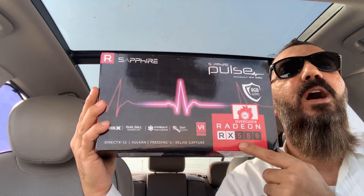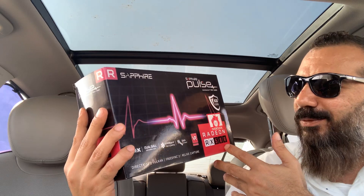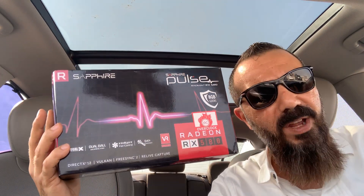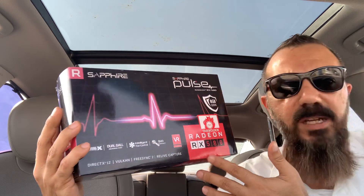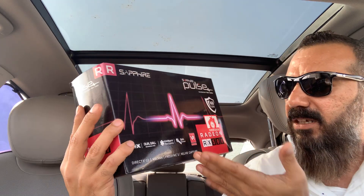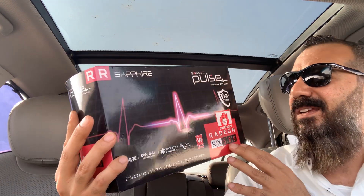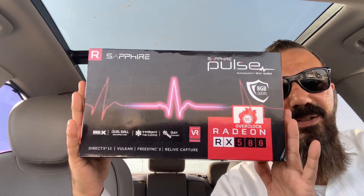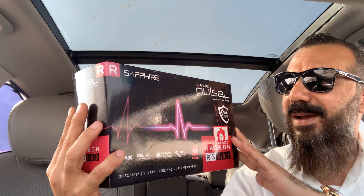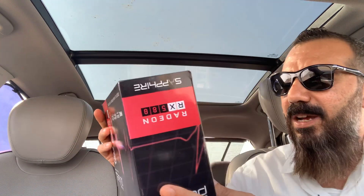I'm installing it in my Mac Pro 5.1. I'm so excited because now I can easily use 4K, 6K, and even 8K. I can use my six monitors easily and connect all the monitors. It's 5 DDR RAM — really amazing, guys!